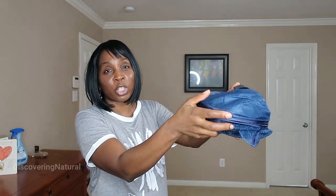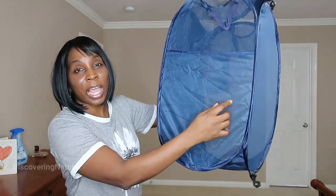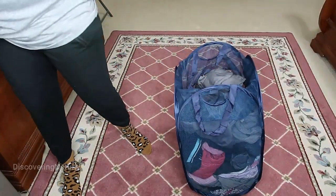When you open it up, it pops out. Watch this — it pops out like this. It has reinforcement on each side and it's large enough to hold up to 70 liters of laundry.